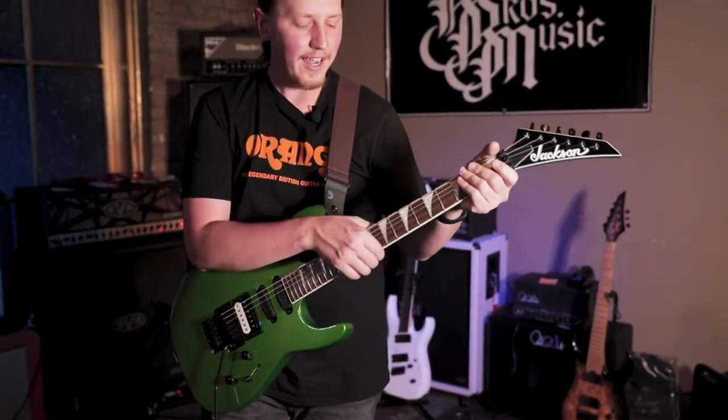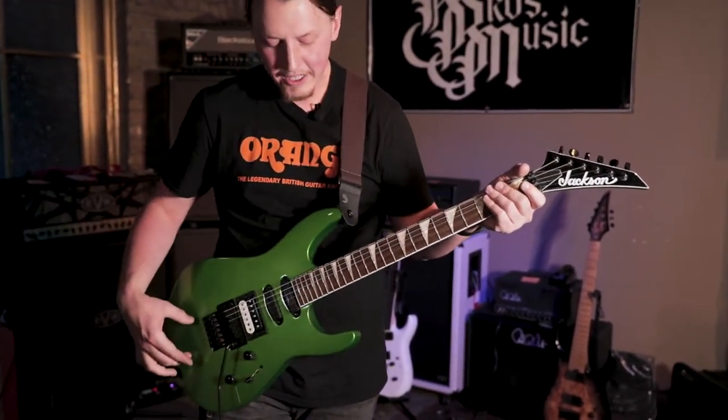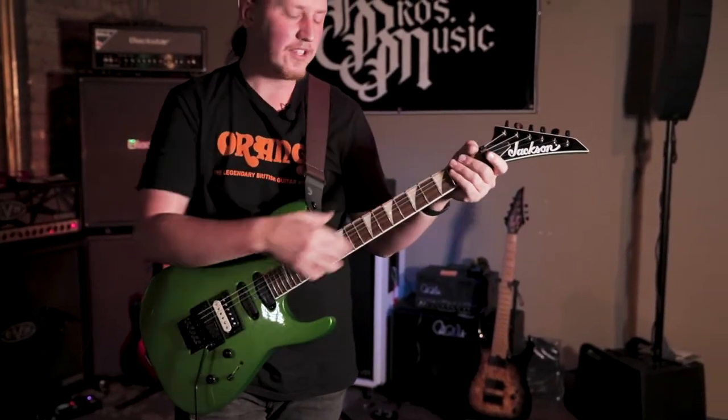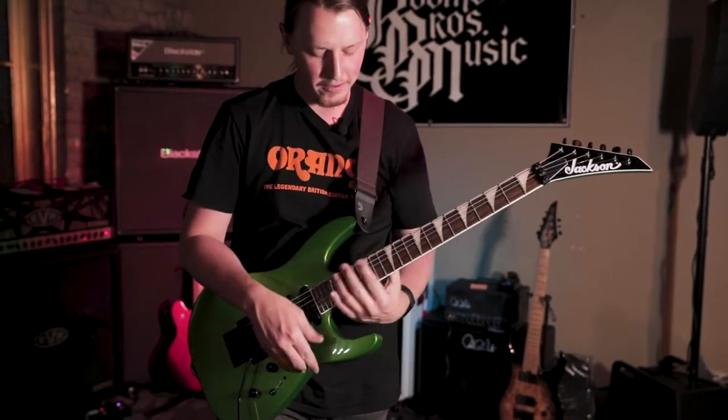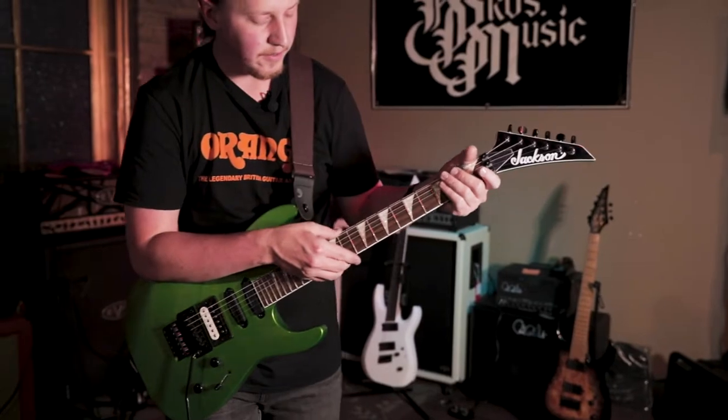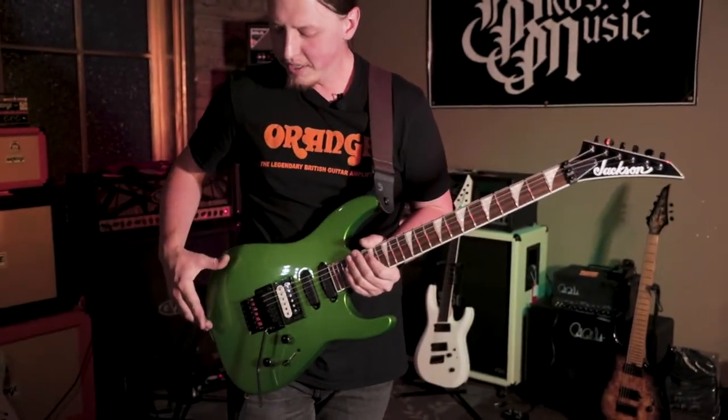Let's start with some specs. The neck is maple through-body featuring a laurel fingerboard with the Jackson 12 to 16 compound radius — more round down here, flatter up top. We've got 24 jumbo frets.